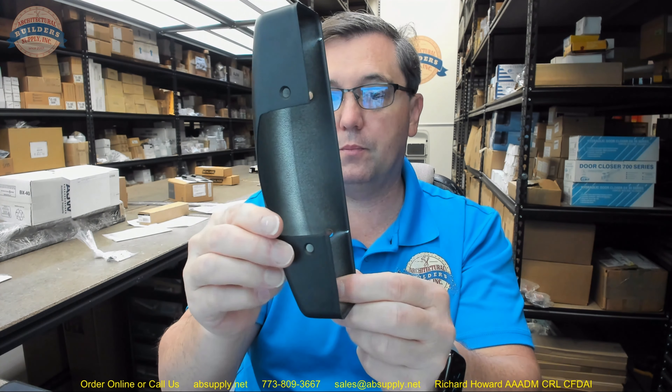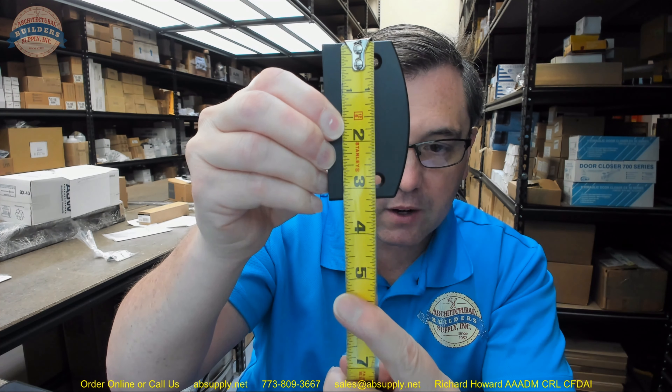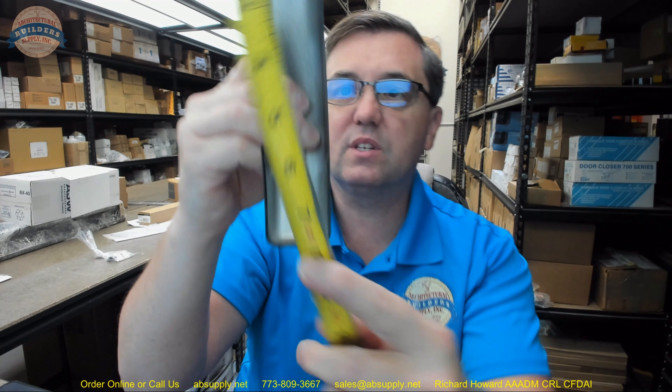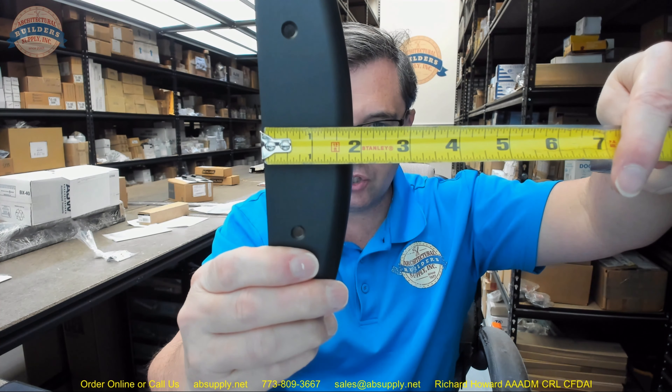Here is the head case cover and here is the end cap. Taking some dimensional properties: overall height of the end cap is about 3 and 1/4 inches. Overall width is about an inch and 7/8. Thickness is about a half of an inch. The head case cover is about 7 and 13/16 inches. Overall width is about an inch and 9/16. Overall projection is about an inch and 7/8 or so.